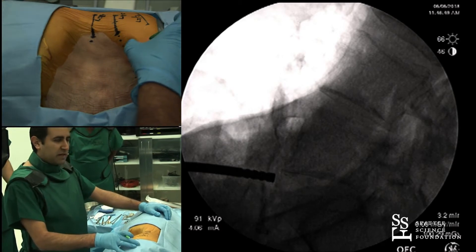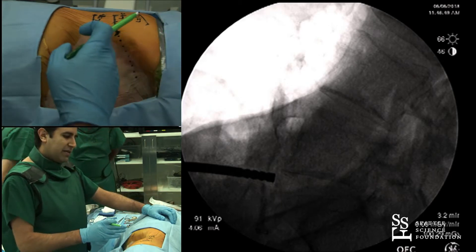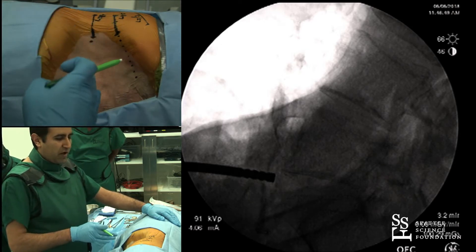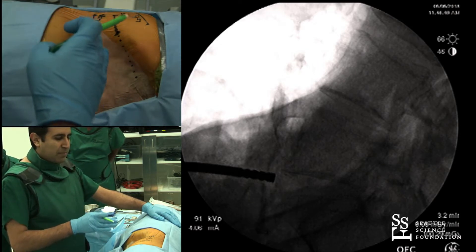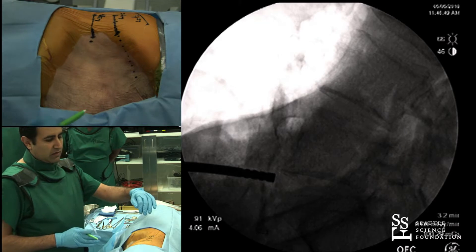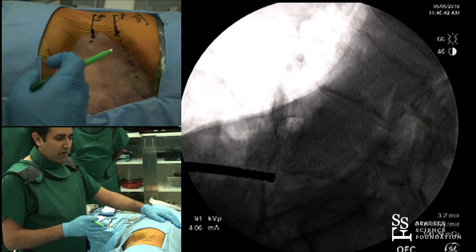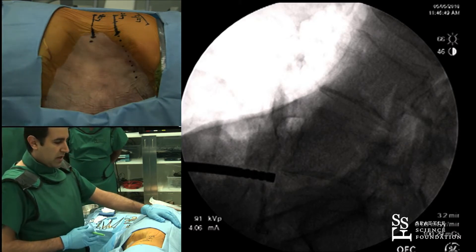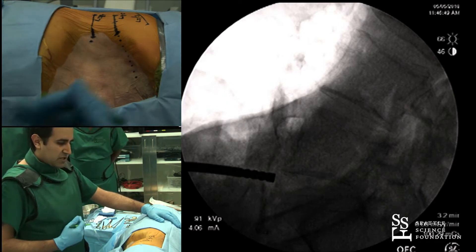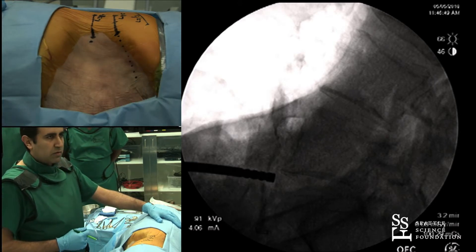As you'll see in the next talk on strategies with the anterior-to-psoas approach, the utility of the anterior-to-psoas or the oblique for me is really dealing with L4-5. At L3-4, and much more so at L2-3 and L1-2, I think it's a direct lateral procedure. But at L4-5, I'm able to stay out of the muscle or minimally enter the psoas muscle, and I'm able to really resist those complications or symptoms, which in my patients are still significant with going through trans-psoas.